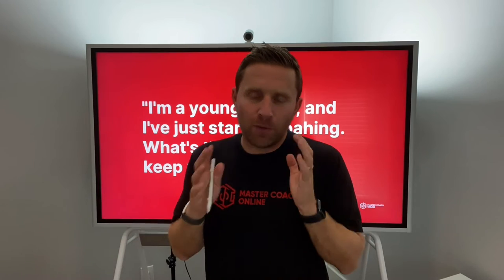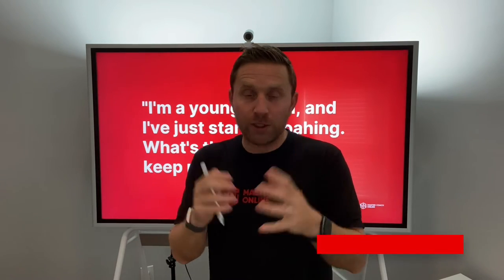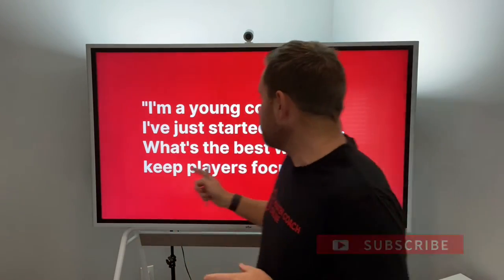Hello, I'm back with a new question and this question comes from a young coach, which I think is really important. The more questions I get, especially from young coaches, the more I'm going to try and answer them. So this is the question.